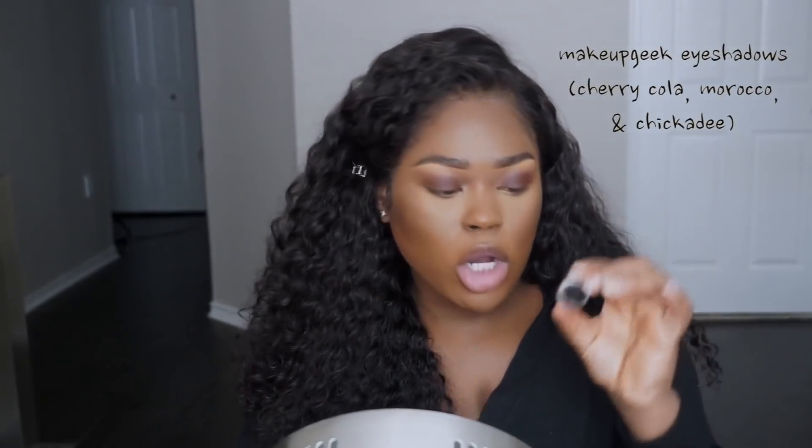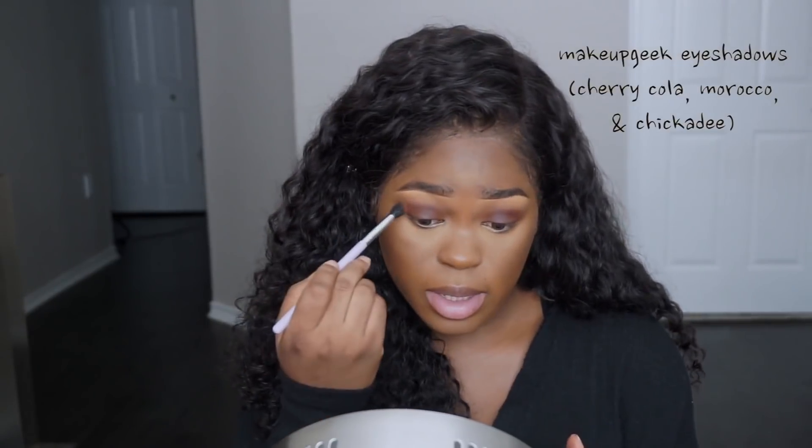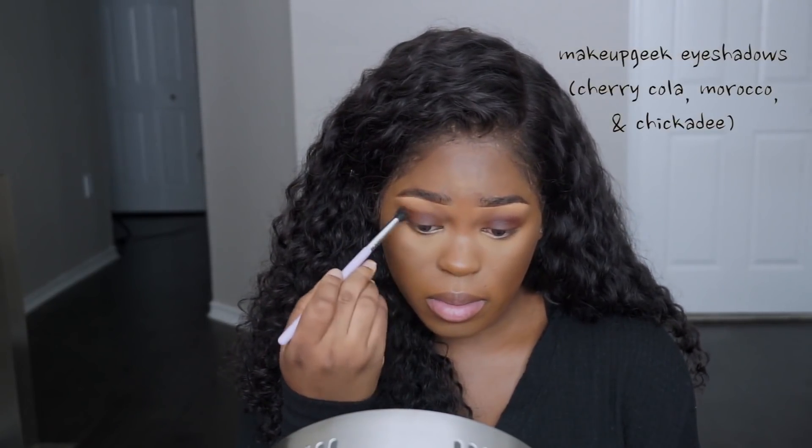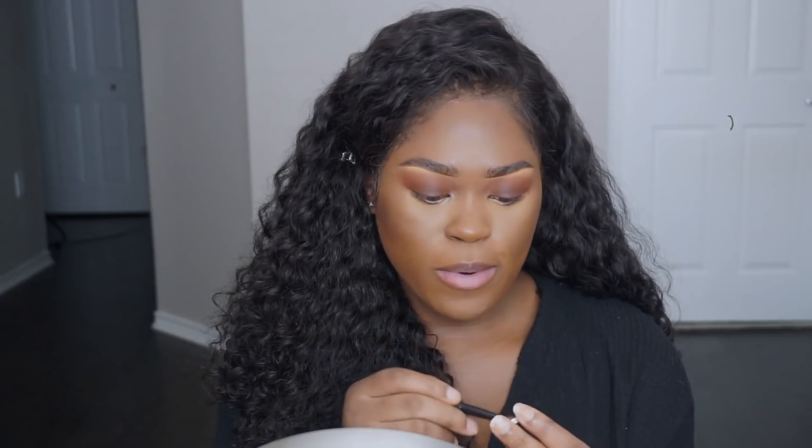Then I'm using Morocco, also by Makeup Geek, to blend that out. And I'm using Chickadee for my brow bone highlight.